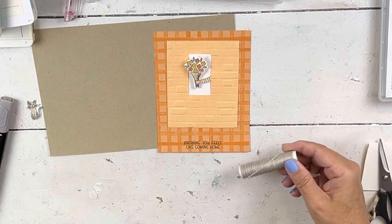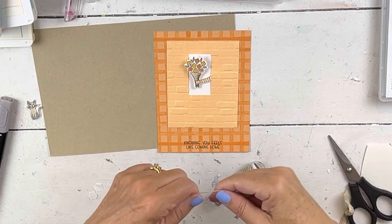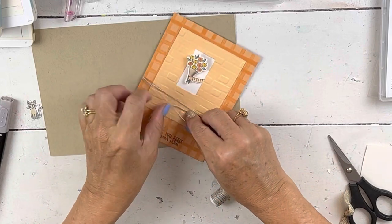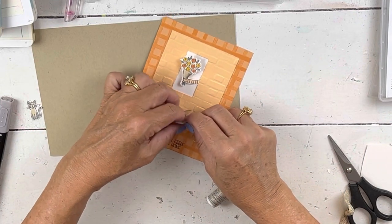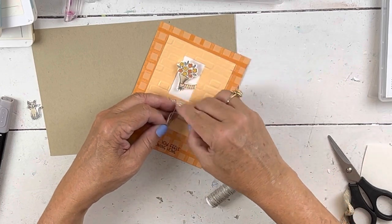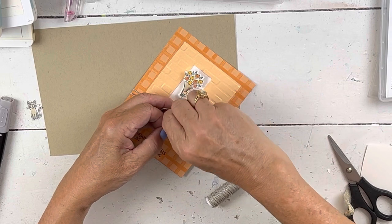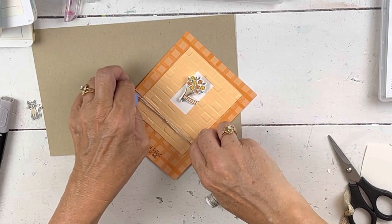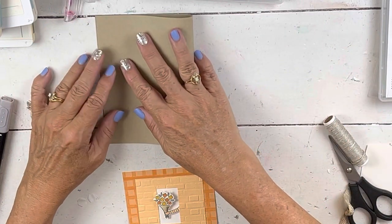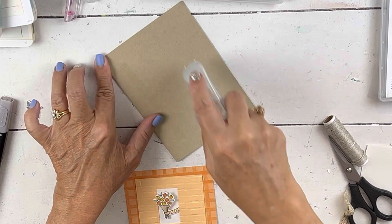My first card did not have linen thread on it, but I hardly ever do cards without some kind of ribbon. This has kind of that fall feel and it's not so much that it's going to detract from our pretty design. I'll just put this — I'm just going to tie a knot, not even a bow. When you do this, make sure you don't pull so tight that it pulls the dimensionals up. And this is the crumb cake linen thread.